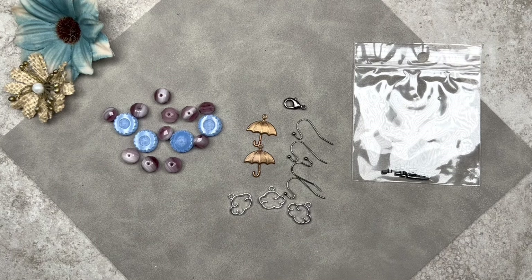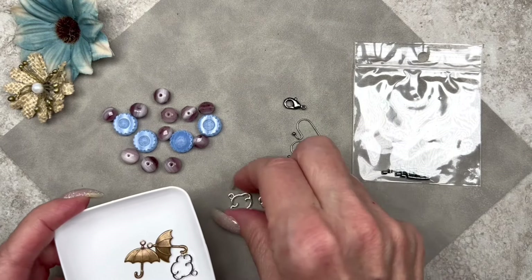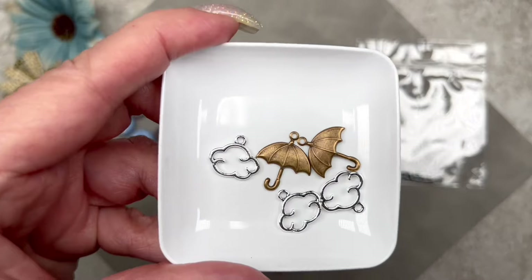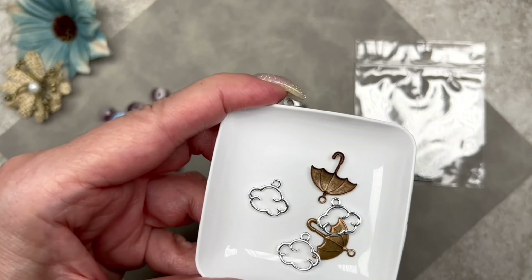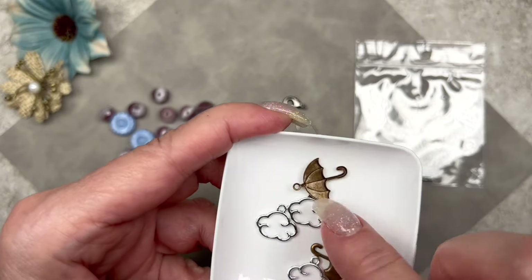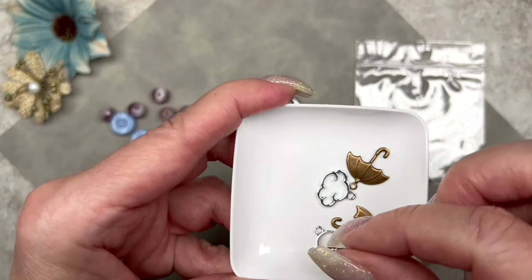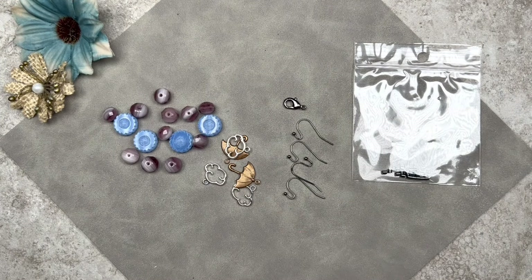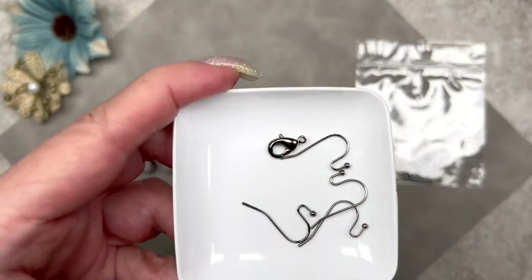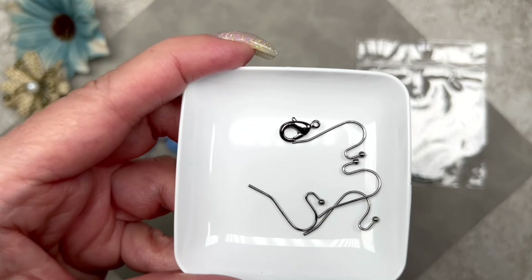Look at these cute charms — we have two umbrellas and three clouds. We also have some ear wire hooks, a total of four, and one lobster clasp. These umbrella charms are vintage and made out of brass — I absolutely love these. They'd make great earrings but you could definitely use them on a bracelet. The ear wire hooks are gunmetal plated and have a little metal ball, and the lobster clasp is also gunmetal plated, measuring 12 millimeters across.